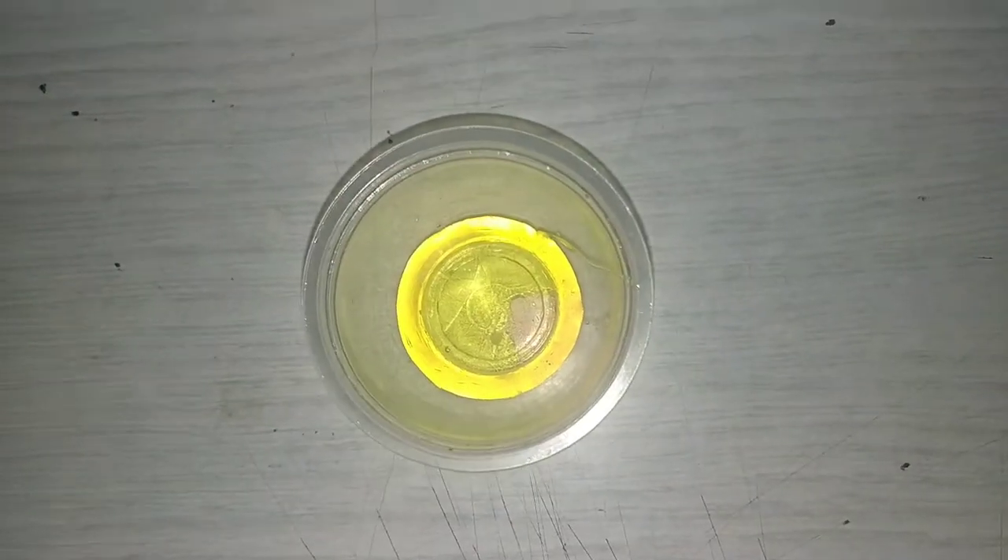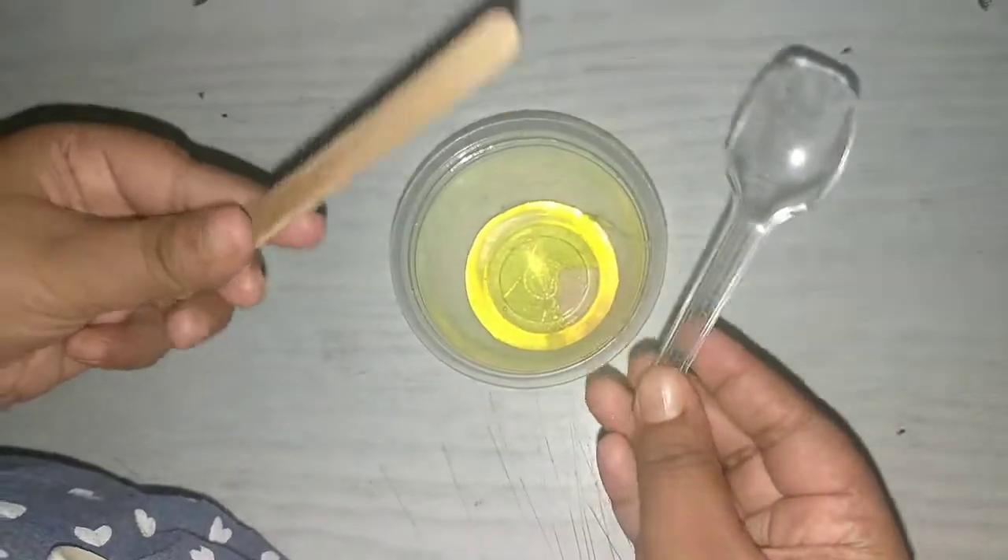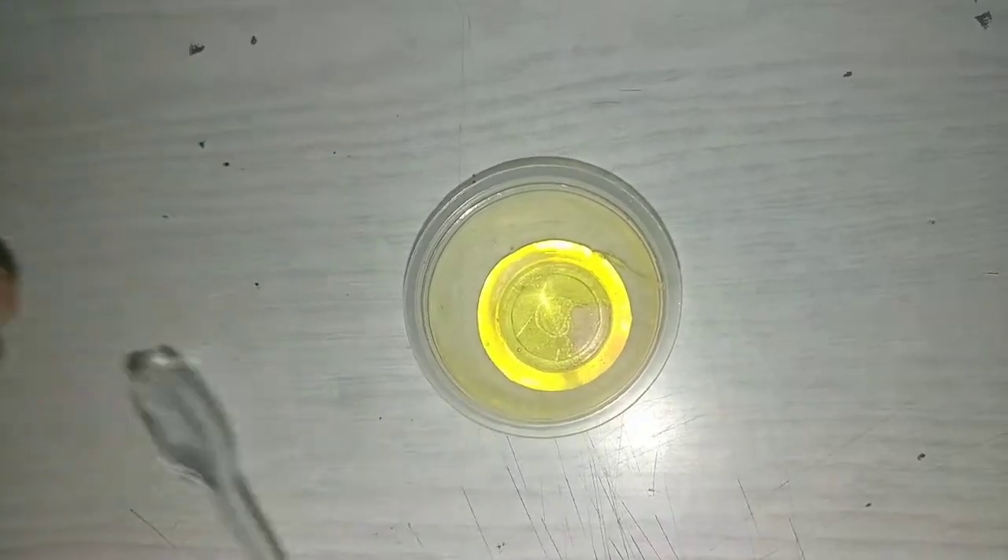Now you can mix it with a spoon or a stick. I am going to mix it with a stick. Can you see the slime?